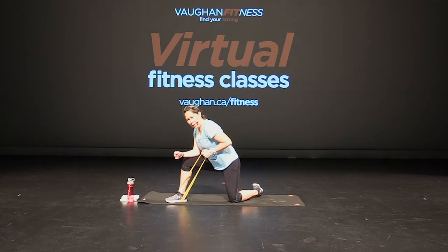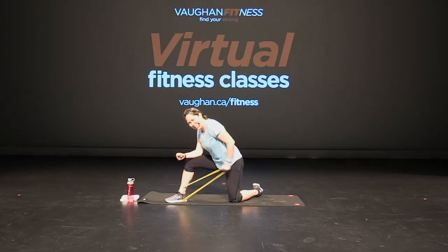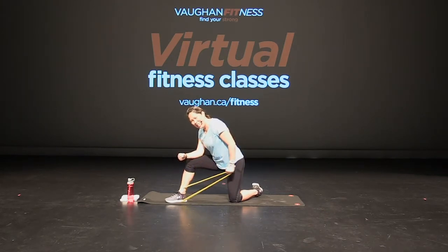Leaning over, elbow up — tricep, pressing back. Good. Press, that's it, press. Great job, keep going, keep pushing, keep pressing. Keep that elbow close to your side, really extending that tricep. Press back, press. You've got four, three, two, and one.